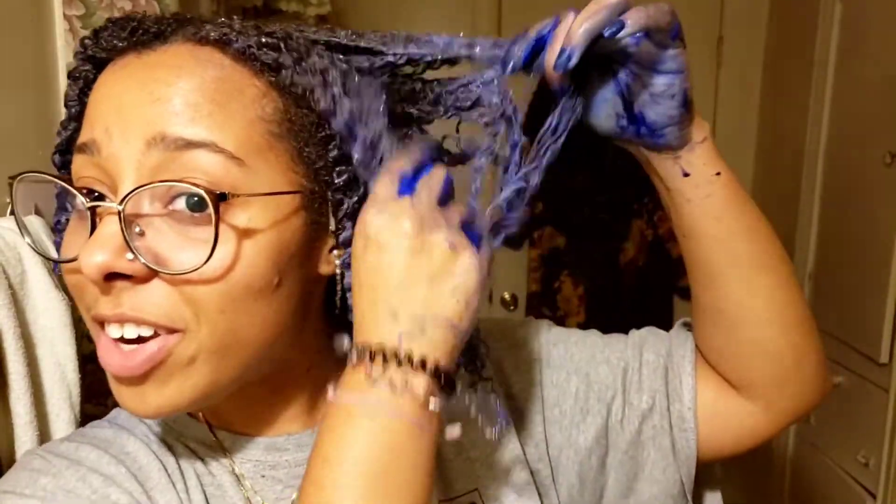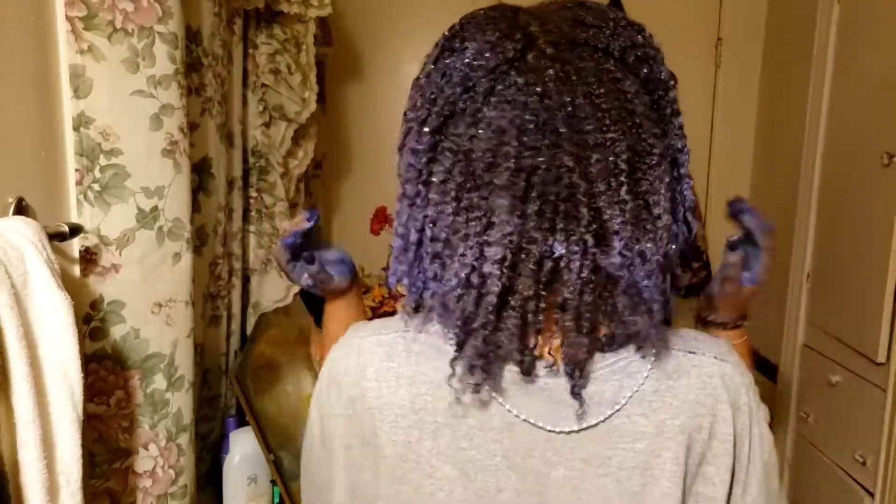It is very blue, not gonna lie. Don't hate the blue color — keep that in mind for future reference. Hopefully it neutralizes something. I'm going to go put a plastic cap on my head while I sit and wait for it to process.